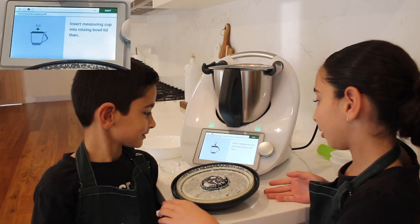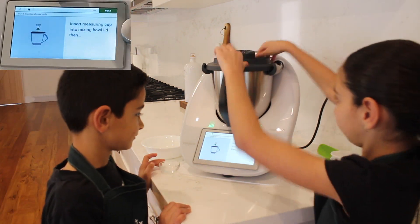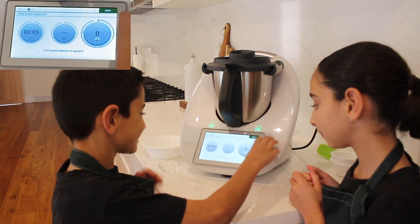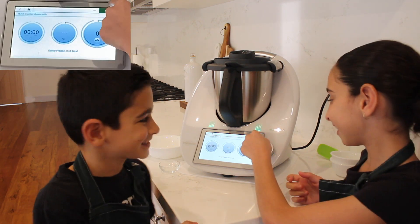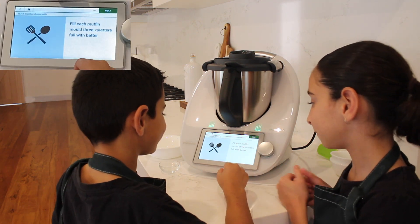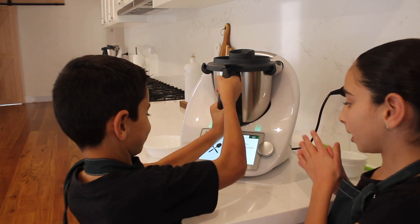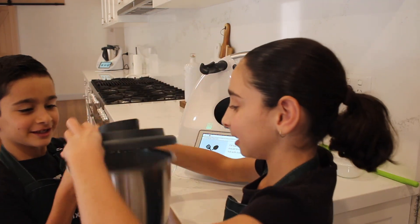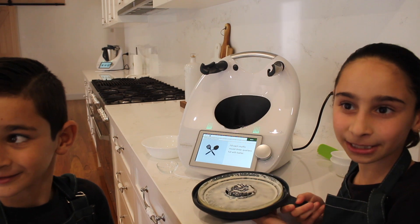Next we're going to insert our measuring cup again and turn to speed 8. Next we're going to fill each muffin mould with our batter. It looks a little watery, but that's fine — that's how it's meant to be.